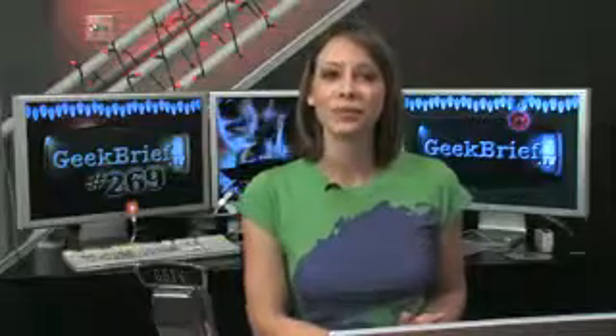This holiday season, we've done a toy brief and a stocking stuffer brief. Today, I'm going outside my realm of comfort to do a tool brief. It's Geektastically Cool Tools for the Yule.